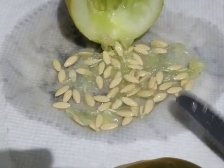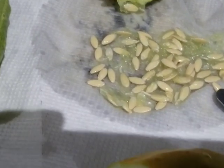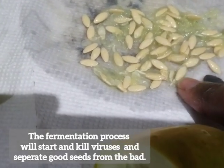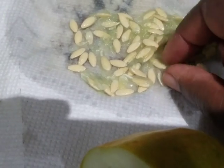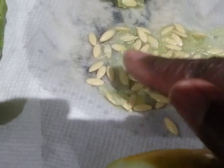I'm going to scrape the flesh out and then place it in a cup and fill it with water. I will let the cup sit for three days and I need to stir it once per day. At the end of the third day, any seeds that are on the bottom are the good seeds. All pulp and seeds on the top are bad and I will pour those off.